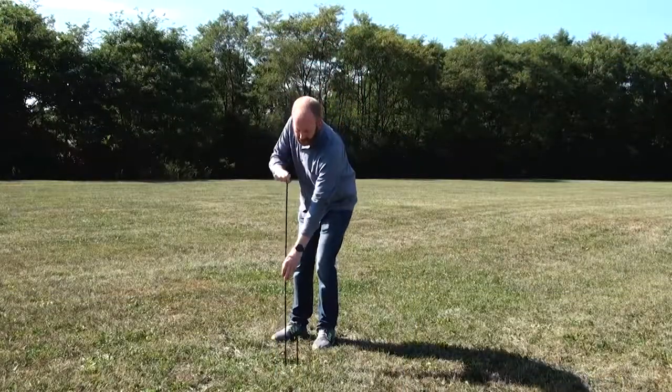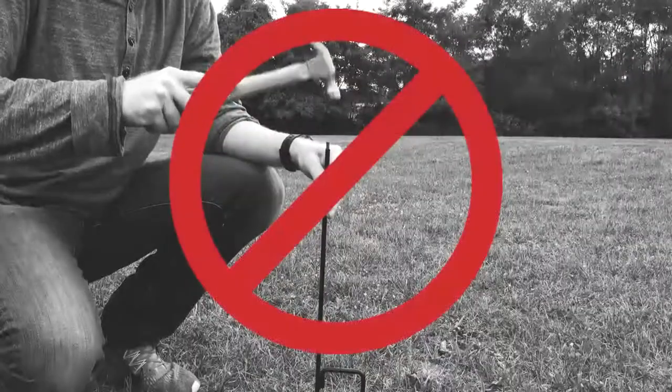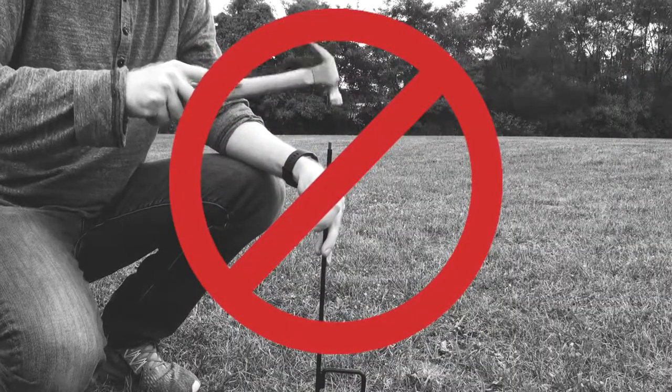Install the completed pole into the ground by pushing the forked end of the pole into the grass using your foot. Do not use a hammer on the hardware as this can damage the material.